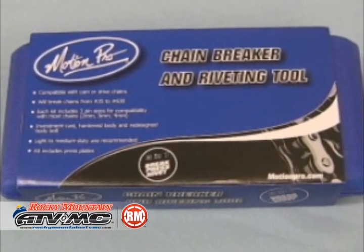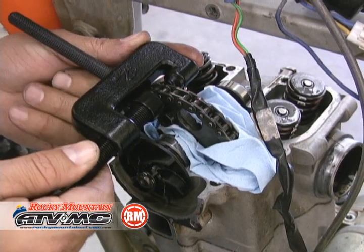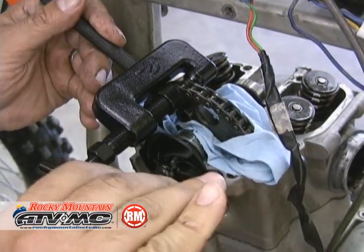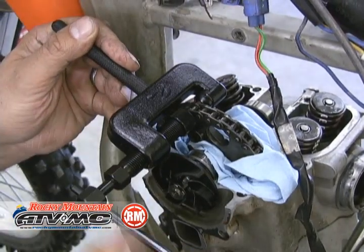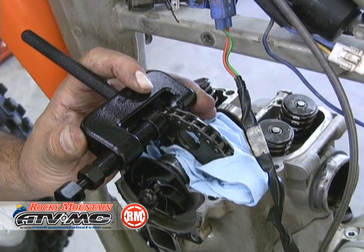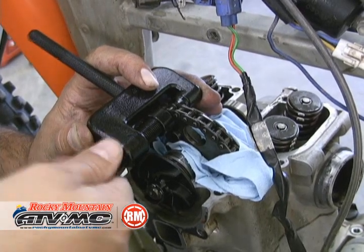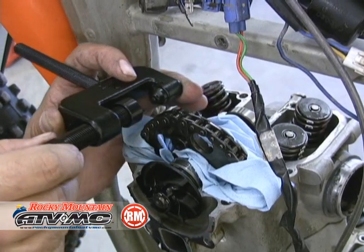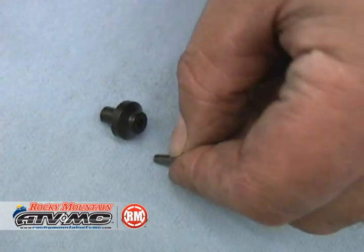On KTMs you need to use the chain breaker and riveting tool to break the cam chain — it's a continuous chain. Follow the instructions included with it to set it up correctly with the right anvils and push pins. All we're doing here is pushing one of the pins completely through. I've got a rag to make sure we don't drop anything down in the motor. We're using great care not to drop that pin. Pull it off and remove the pin from the tool.